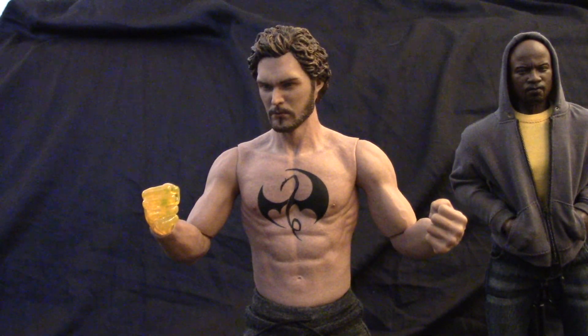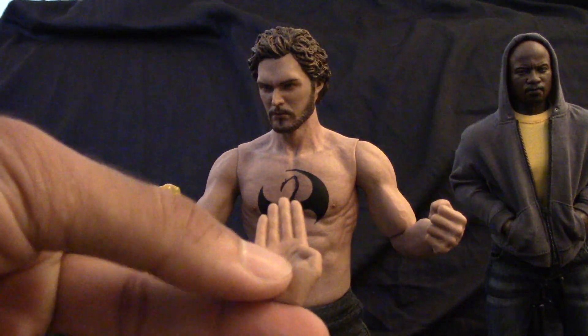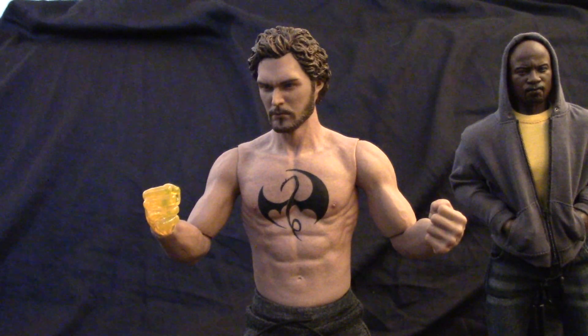He actually comes with a couple hands: a martial arts hand, a relaxed hand, and fists. He's also got two Iron Fists, so I only put on one.